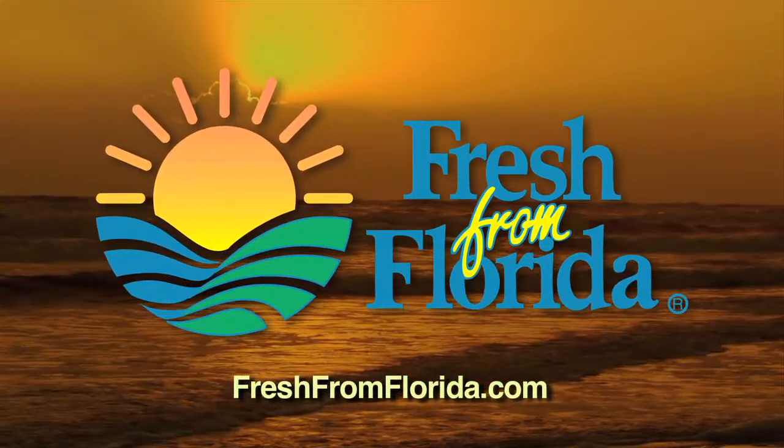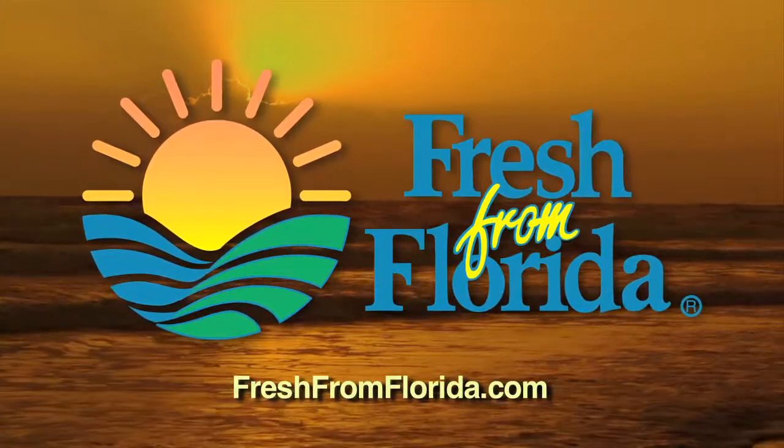This Florida cooking segment was brought to you by the Florida Department of Agriculture and Consumer Services.